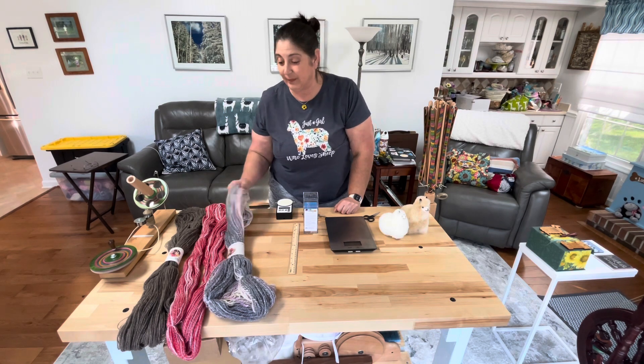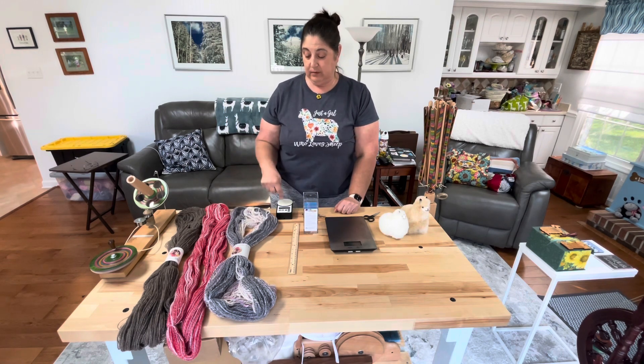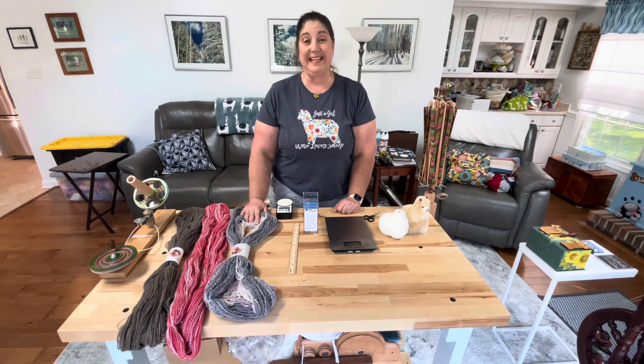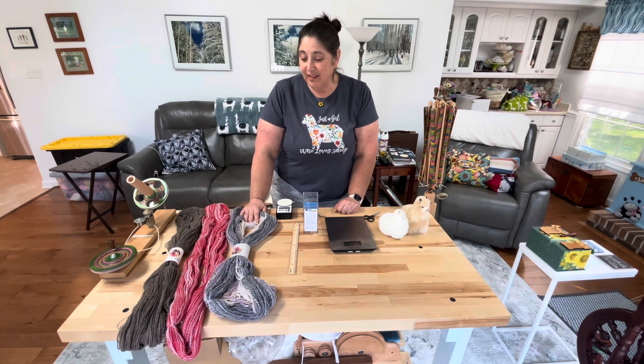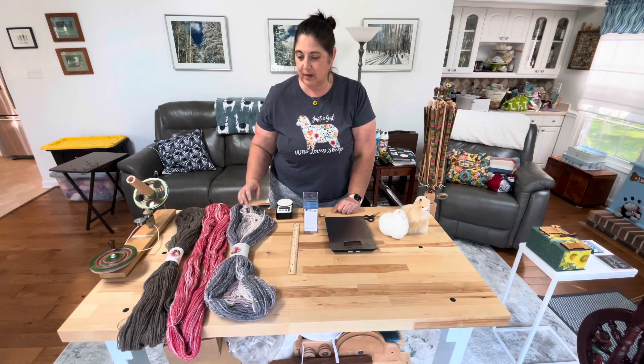So there are two ways to do this. One is I just wind it through my yarn counter and see. The other — before I wind it and then realize I can't use it for that project — is to do something called calculating grist.